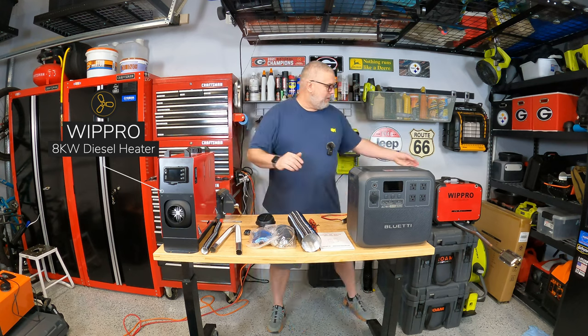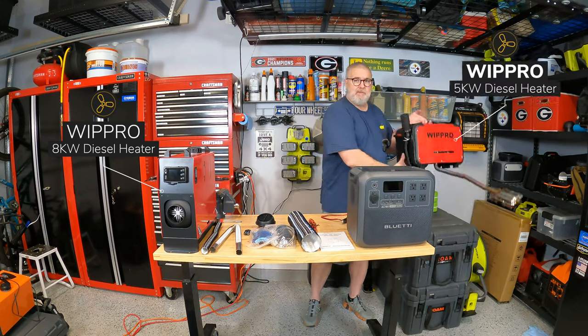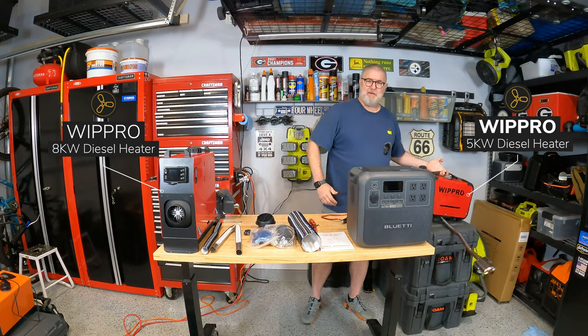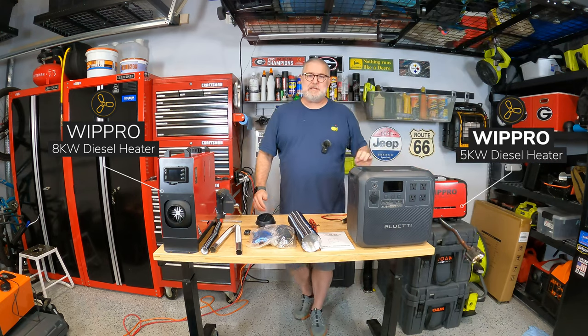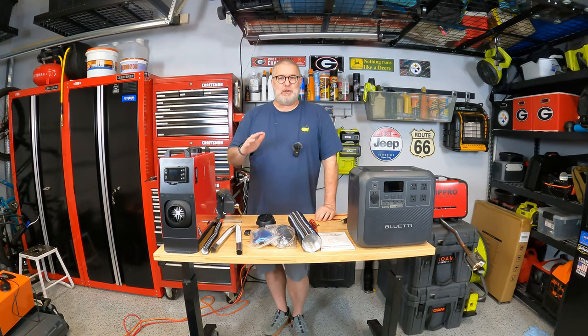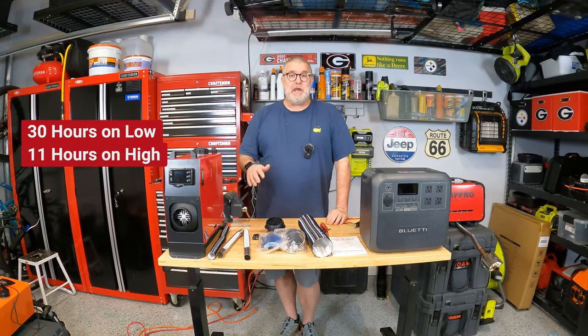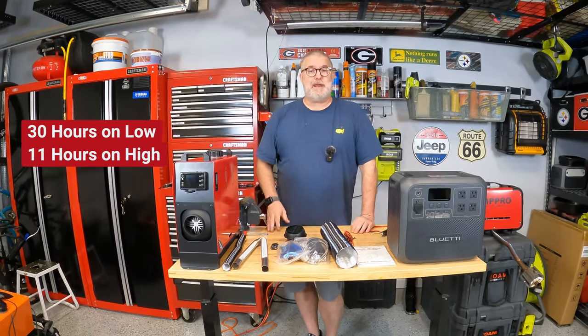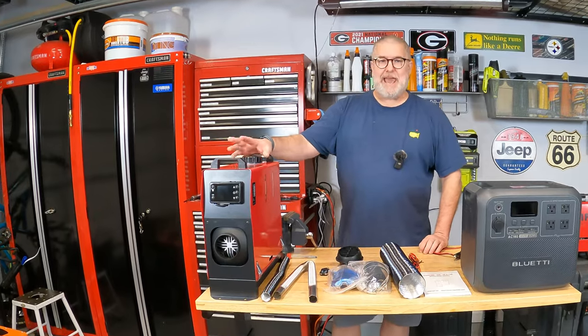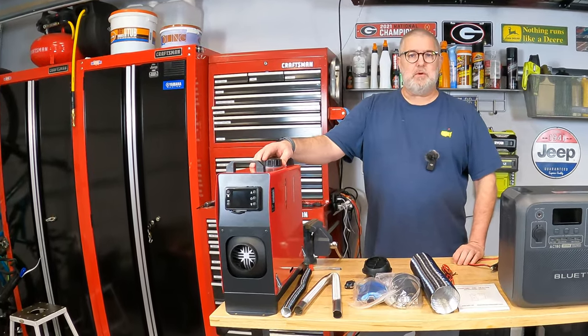This is the WIPRO 8 kilowatt version. We recently tested the 5 kilowatt — the little stubby one that goes under the tonneau cover — and we got crazy test results. On one gallon of diesel fuel on low, we went 30 straight hours, and on high at maximum setting, we went 11 hours. So pretty good test. I'm kind of curious if this 8 kilowatt version will do similar.